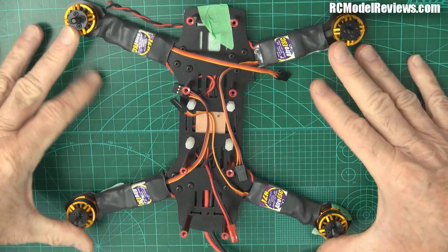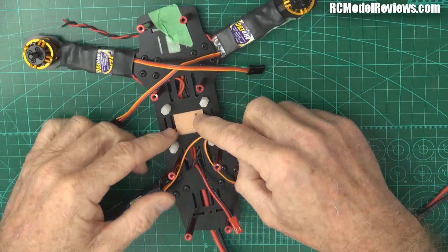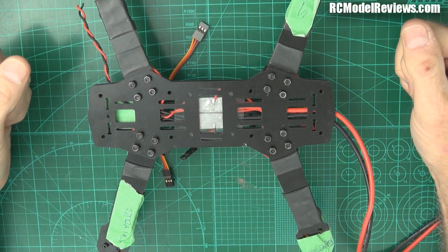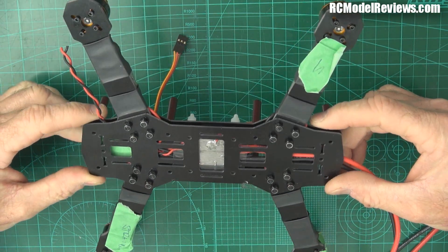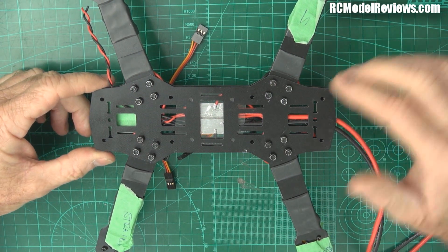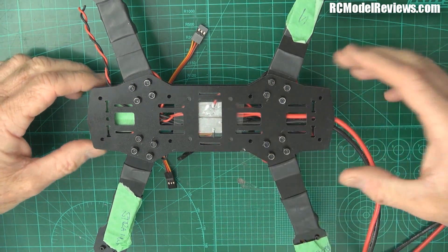So here's our ZMR 250. We've got the arms on, we've got the bolts in, we've got the ESC leads hanging out here, we've got the battery connector at the back. We've got a little power distribution board that I made here as the easiest way to put all these wires together. As I say, it's a piece of circuit board. I've got enough to make maybe a dozen or two dozen of these little boards - as a gift to my subscribers and viewers who've honoured me by watching these videos, I'll give them away. Email me your name and postal address, and if I've got some left I'll send you one.